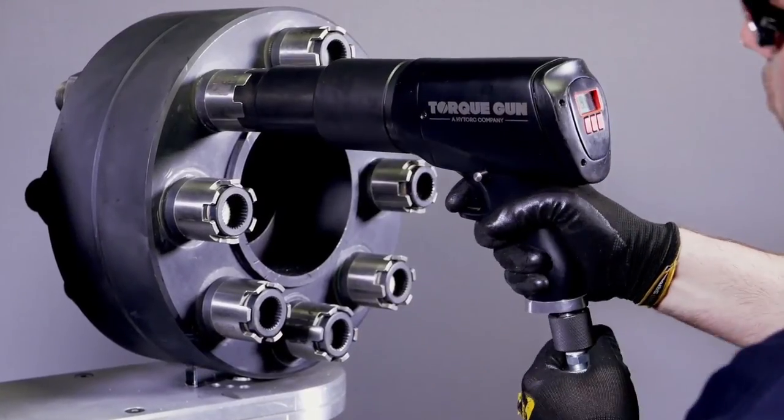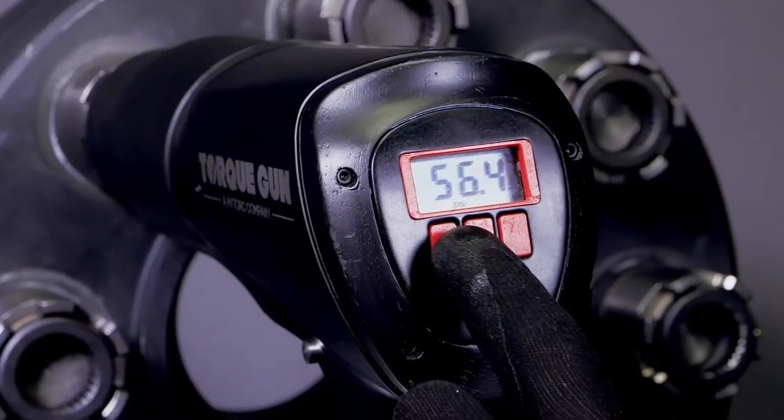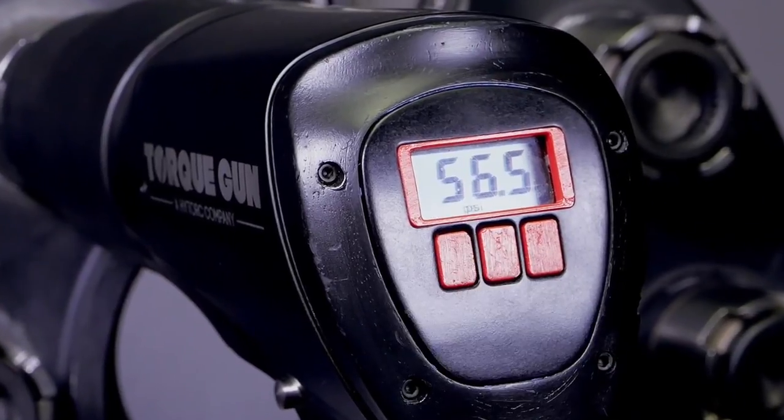Available in various sizes to handle bolting jobs requiring up to 5,000 ft-lbs, each model of the Digital J-Gun can be adjusted instantaneously using the onboard digital display.